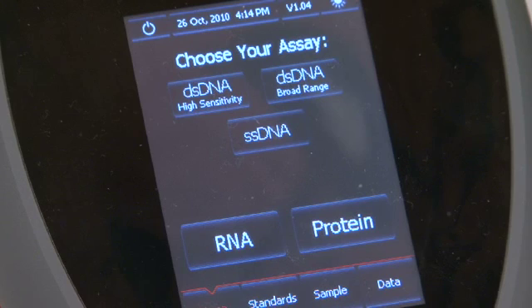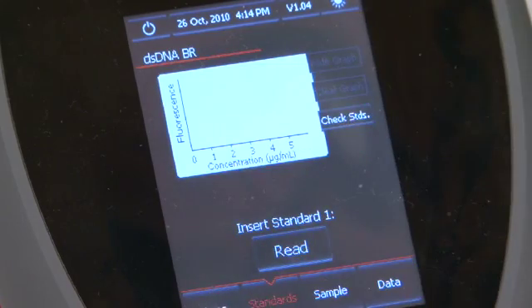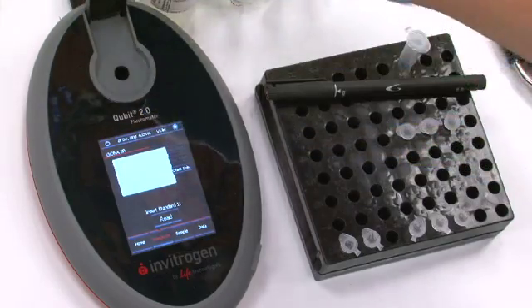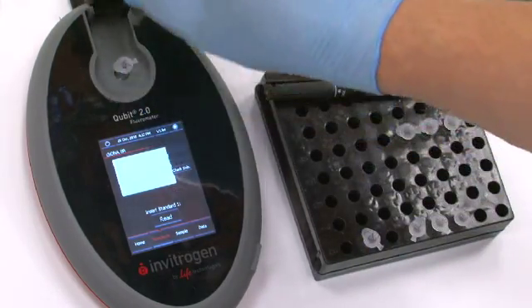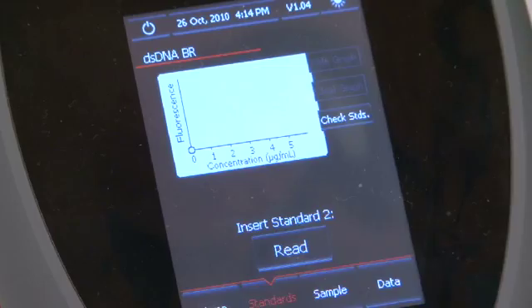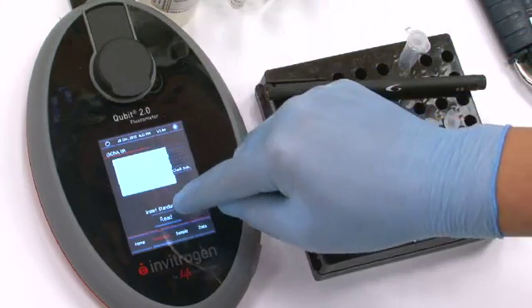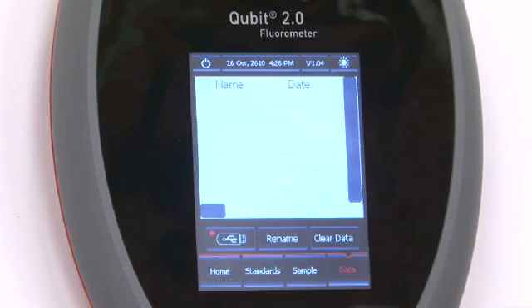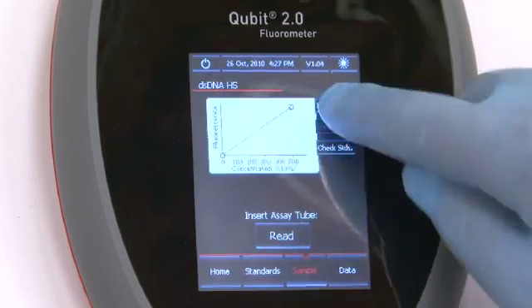You will have the choice between different ways to quantify DNA: double-stranded DNA in high-sensitivity mode, double-stranded DNA in broad-range mode, or single-stranded DNA. In our case, we will use the broad-range mode. The standard screen is automatically displayed. Insert standard number 1 in the sample chamber and press Read. When the reading is done, you will be prompted to insert standard number 2 and press Read. The Qubit 2.0 fluorometer is very simple and intuitive — it will guide the user through all the measurement steps.